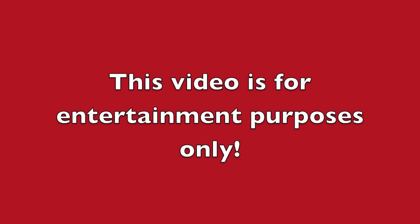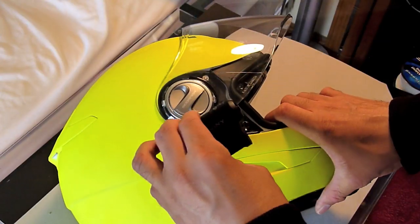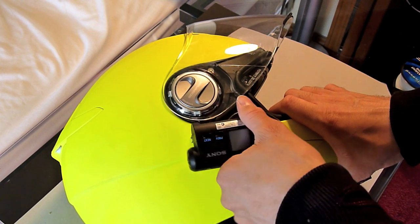This video is for entertainment purposes only. I'm going to show you how to make a simple leash for your Sony action camera so you'll never lose it if you choose to mount it on the side of your helmet using Power Grip pedal tape. I like this particular setup because it allows me to angle the camera anytime, anywhere.